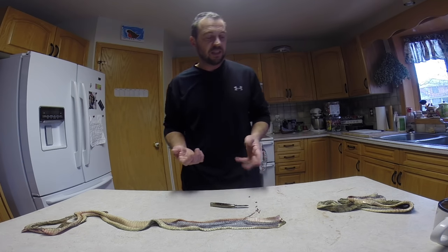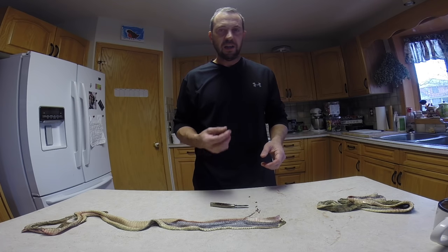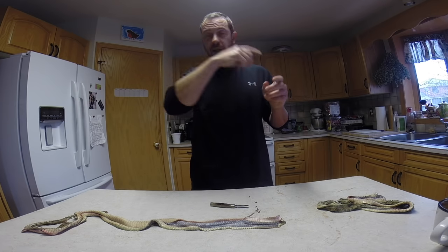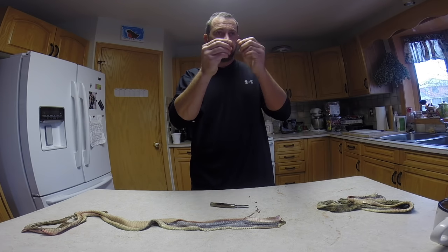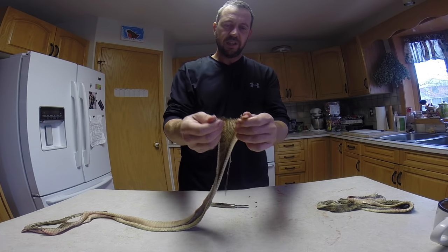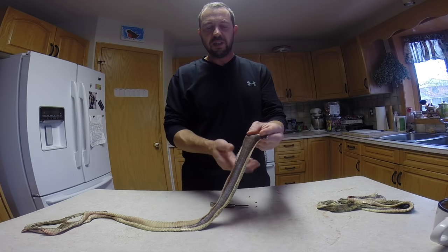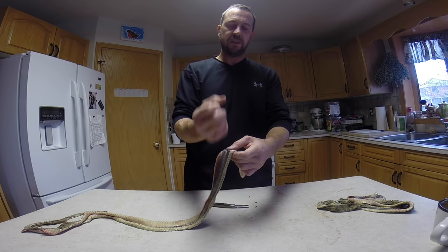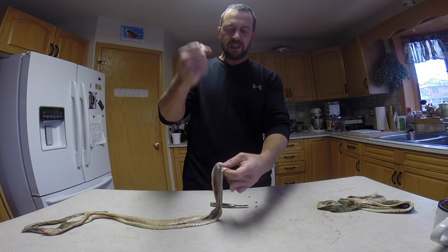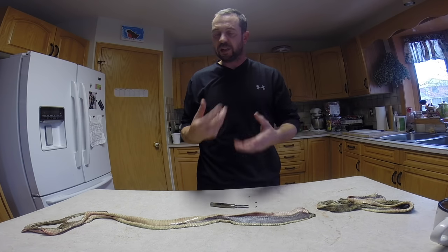Before you get to any of this, you have to skin the snake. Skinning a rattlesnake or any snake is very easy — you just slice it down the belly, then start from the head. I usually cut the head off and start from the portion of the snake just below the head, and just start peeling backwards. Once you get it going, you can usually grab hold of the body of the snake and peel the skin right off until you get to the cloaca, where you need to be a little bit careful.